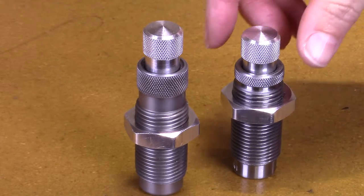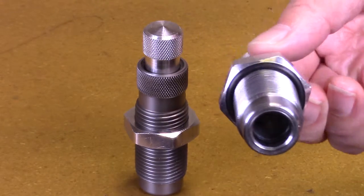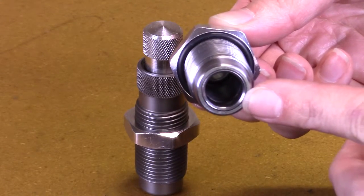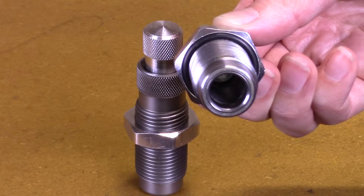The carbide factory crimp die is flatter of the two on the bottom, and one can see a ring just inside the bottom of the die. This is the carbide ring that post-sizes the case, allowing flawless chambering.